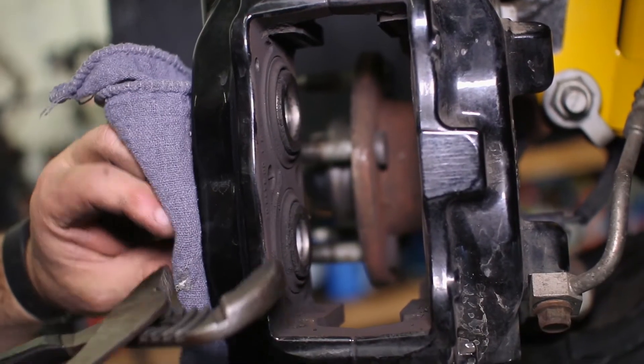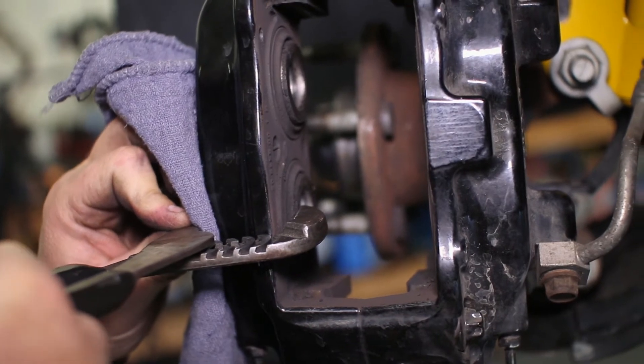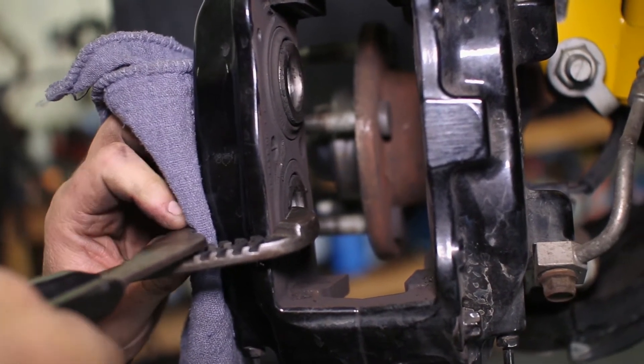All four pistons need to be compressed back into the caliper. We were able to use a pair of pliers to do this. A towel works well to cover the paint so the calipers are not scratched.